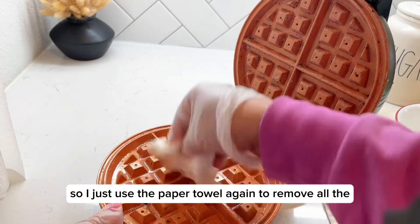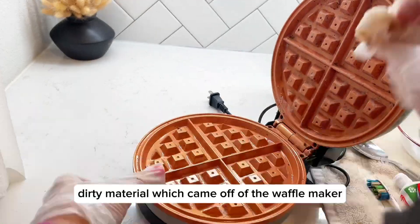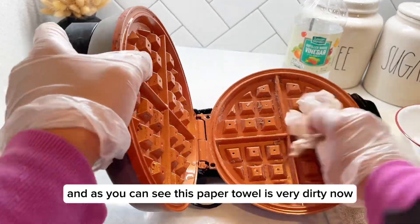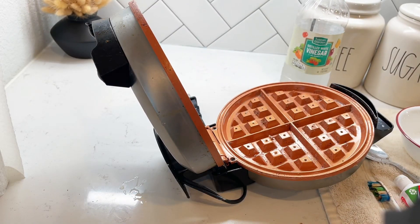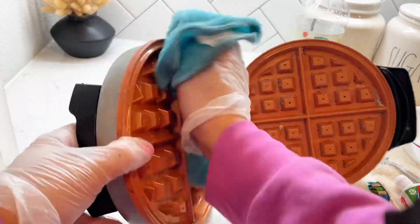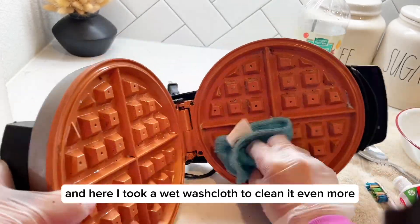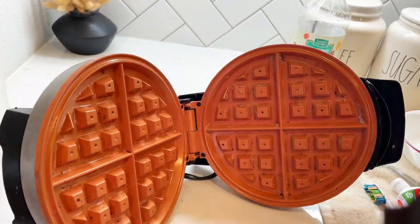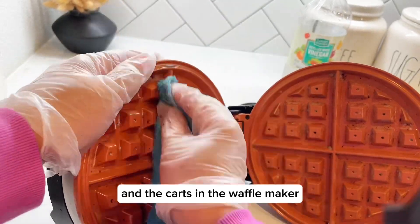I used the paper towel again to remove all the dirty material which came off the waffle maker. As you can see, the paper towel is very dirty — it's all brown and black. Then I took a wet washcloth to clean it even more, going through all the corners and the cuts in the waffle maker.